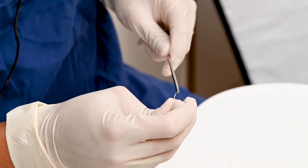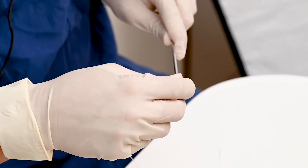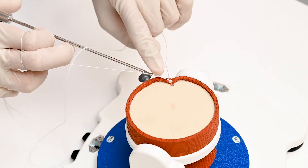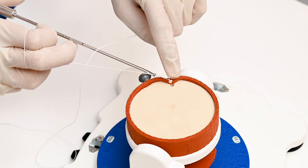This is the knot pusher. The tip of the suture is passed through the hole of the knot pusher. The knot pusher is passed over the post and slid inside so that the soft tissue will be reattached over the anchor point.